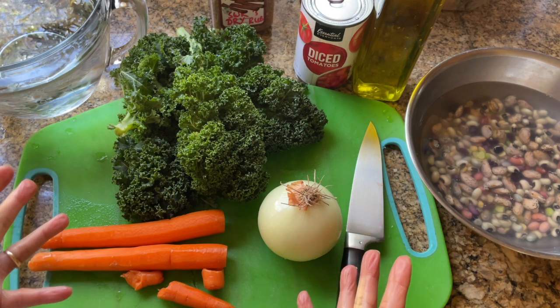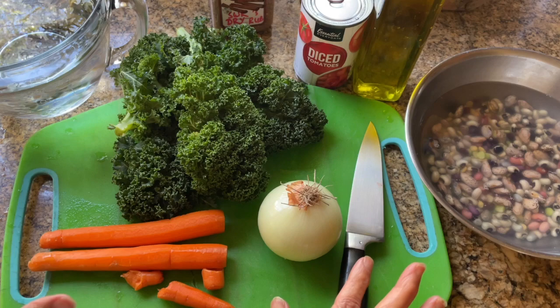This is a very high fiber soup — it's almost like a system flush, really.